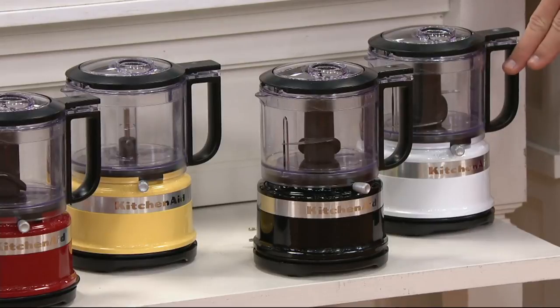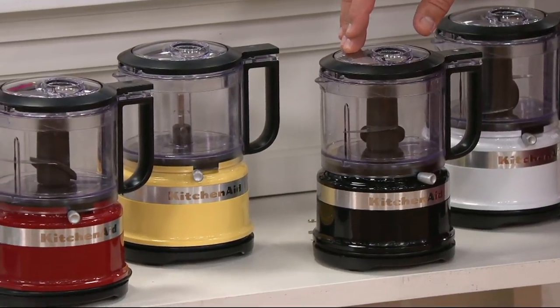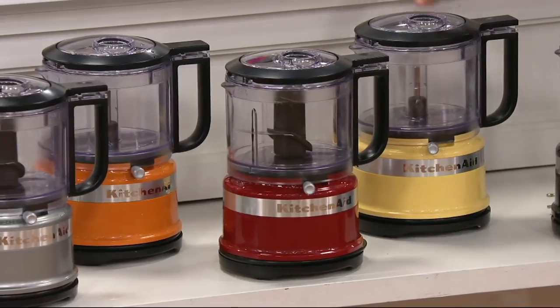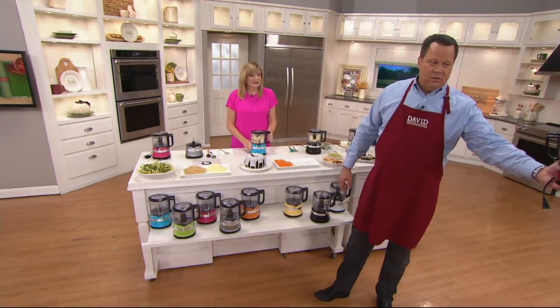We've got it in the White — 400 left. In Black — Stacy's color — 900 left. Majestic Yellow: 900 left. Red just sold out — Red is gone.